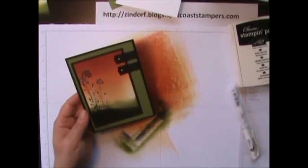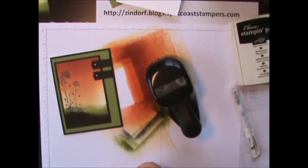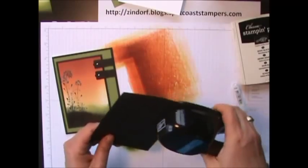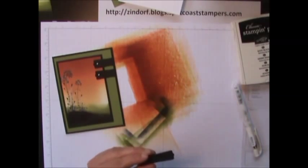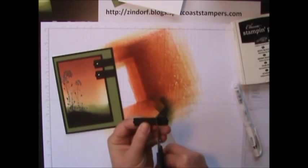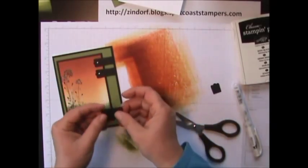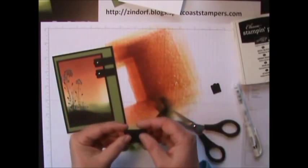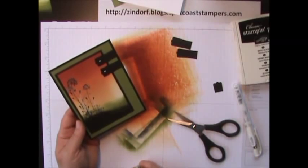My embellishment on here is the modern label punch — love this punch. I'm going to punch two out of Basic Black. A little trick I've learned is to hold the two together and cut them at the same time — that way you have the same sized pieces and you don't have to worry about trying to get them even. Then I added a silver brad to the modern label punch and added it on there. And there you go.